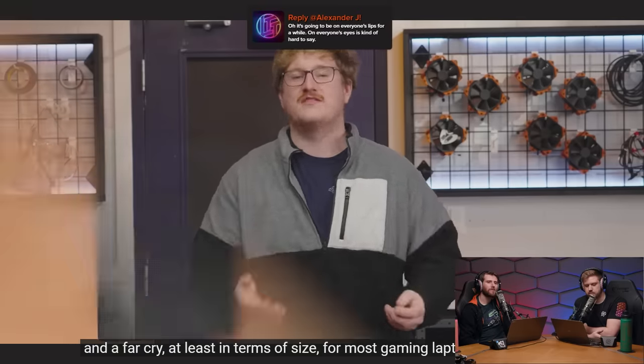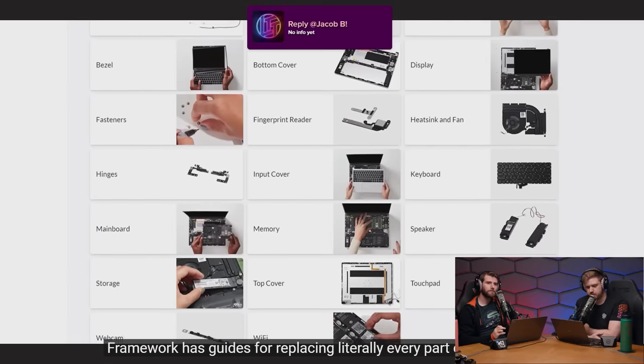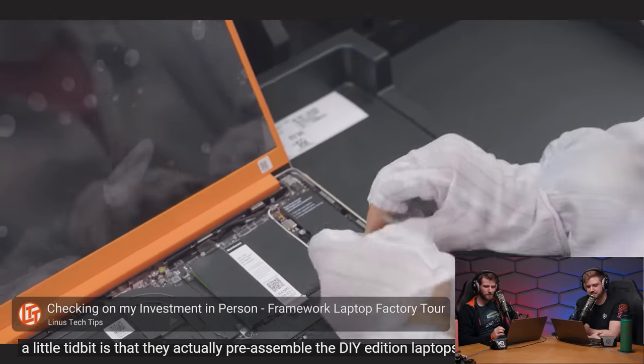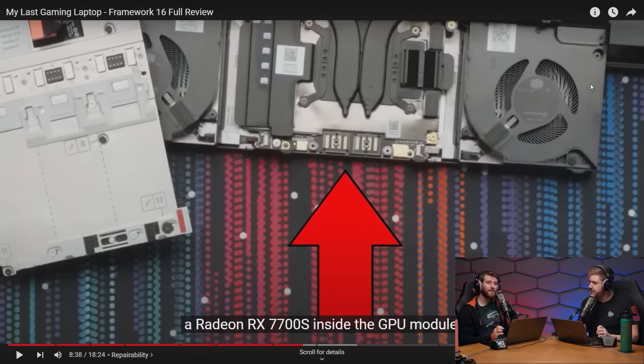The power brick is a cute 180W gallium nitride USB-C unit — the highest wattage USB-C charger Alex has heard of, and far smaller than most gaming laptop bricks. Disassembly has also improved from the Framework 13: screws are accessible from the top of the laptop. Framework has guides for replacing literally every part, and the DIY edition can be ordered bare-bones. Pre-assembled for QC, then disassembled before shipping. Full disassembly to components takes about seven minutes — very impressive.